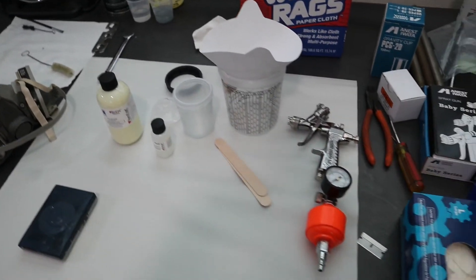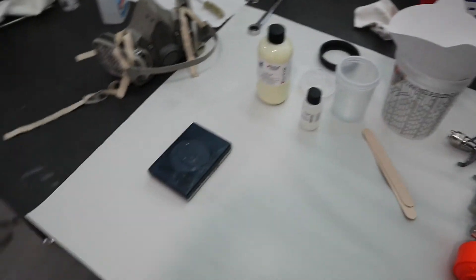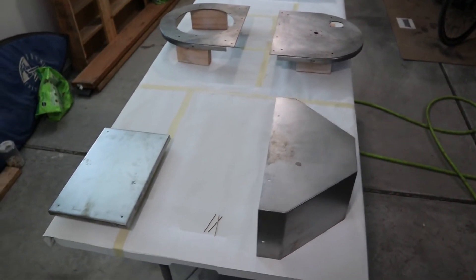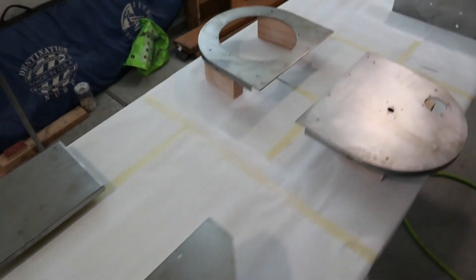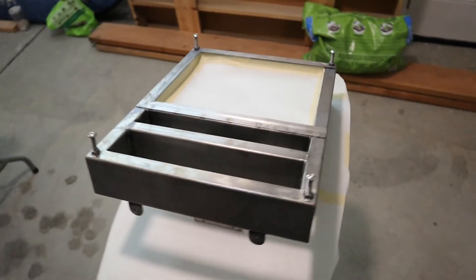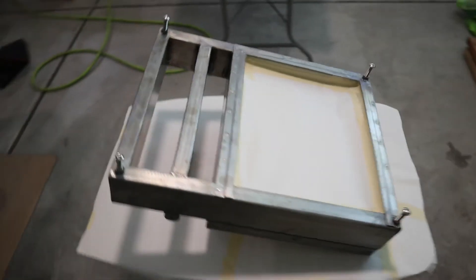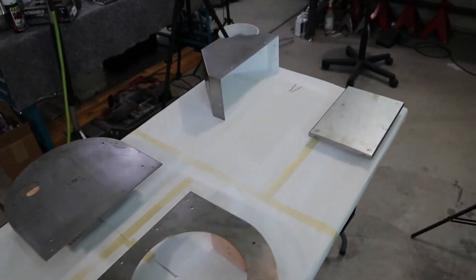Alright, we're just about ready to spray. I got all the paint and mixing supplies and the gun all ready to go. Over here we've got all the parts laid out - I tried to orient them so I'd easily be able to get in between and wouldn't be kept from getting paint on certain surfaces. I also ran over them with a tack cloth to remove any lint or dust, because the rags I used to prep everything are not lint free - one thing to remember. But yeah, we're just about there so let's mix up some paint and shoot these parts.